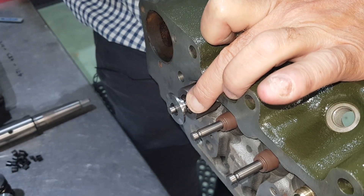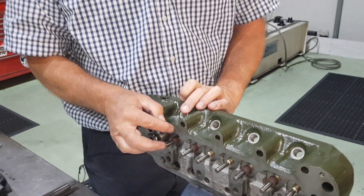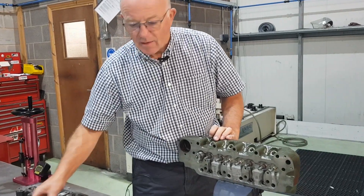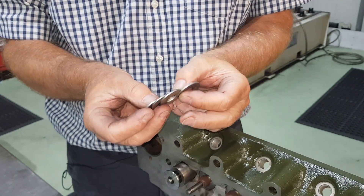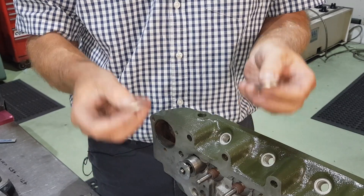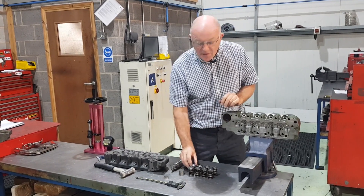Now that is where the valve spring will sit. We know we need to be at 1.4, so with the one-inch piece of steel in place the gap should be 0.4. We zero the caliper, measure the gap, and we are at 0.3975 — two and a half thou within what it should be, which is pretty close. We'll fit the springs as they are. If the gap was 1.440 instead, meaning the springs would be too loose, the answer is spring seat spacers in various thicknesses — shim up to the right dimension evenly all the way along the head.